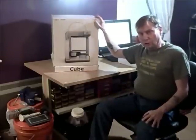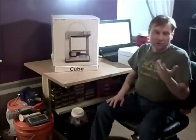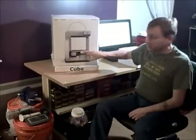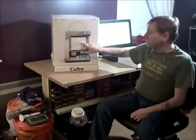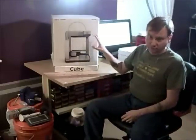Again, this is the 3D Systems Cube. It comes in about five colors — I picked the silver one because it was in stock. It has a heated printing platform, and the max print volume is five and a half by five and a half by five and a half inches, which is what you find at this price point. This is well under $2,000.